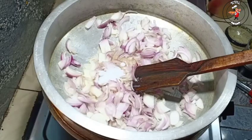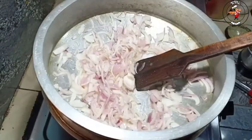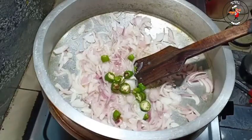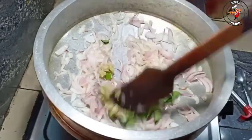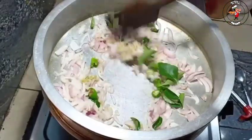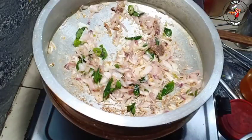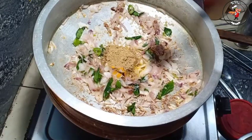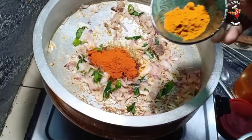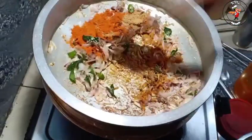We need to add some oil. We need to add 3 tablespoons of oil, then 1 tablespoon of oil. Add 1 tablespoon of chicken masala.